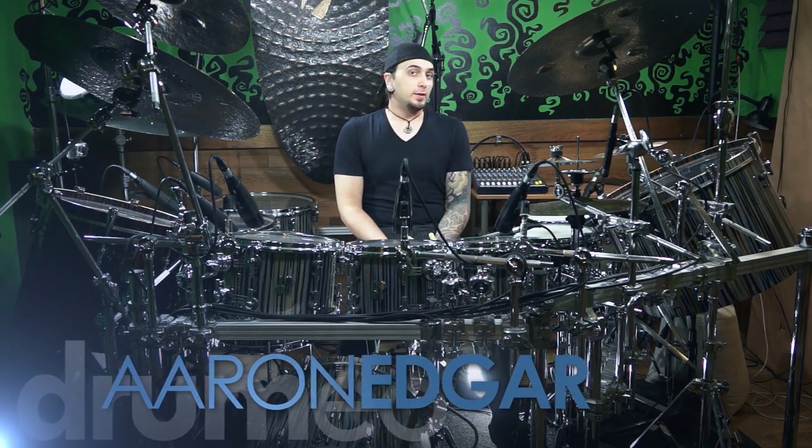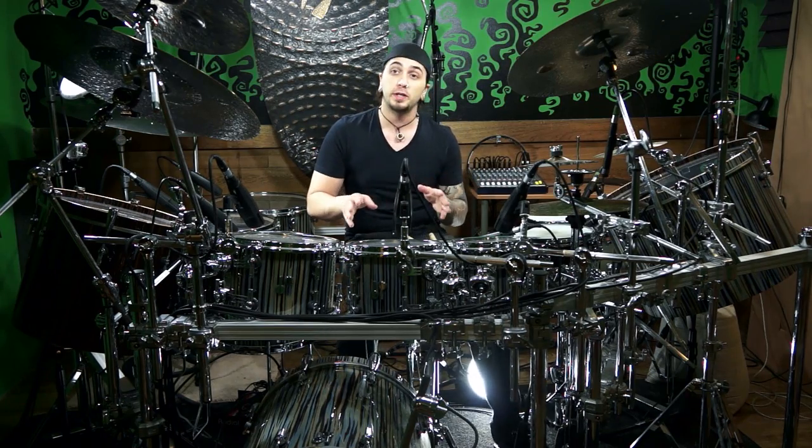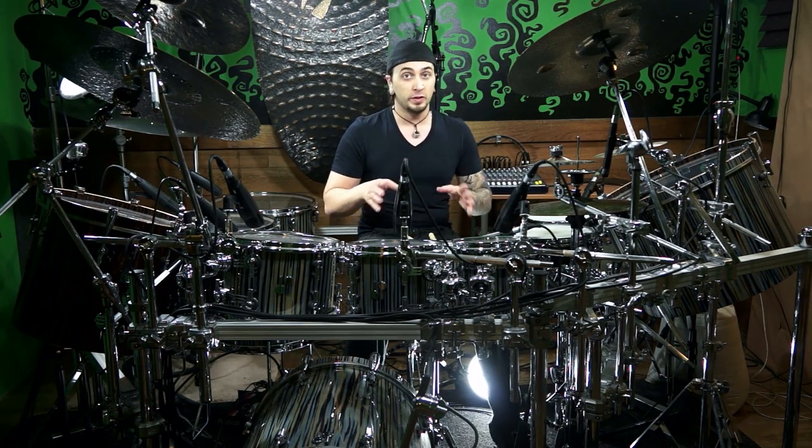Hey guys, I'm Aaron Edgar, and today I'd like to show you a really simple metric modulation pattern. I know what you're thinking — metric modulation sounds scary, you want to click away, but don't. Honestly, it's super easy. We're going to get there in literally only three steps. Metric modulation, in a nutshell, is going to sound like we're either speeding up or slowing down while staying rooted in our original tempo. So it's really just an illusion. Three steps — let's give it a try.